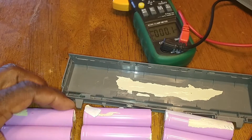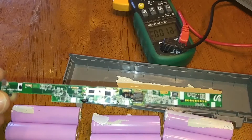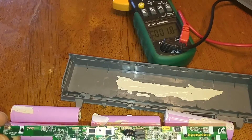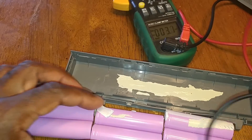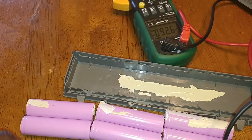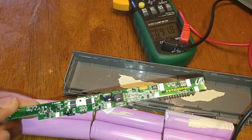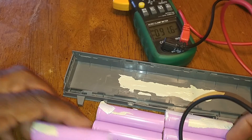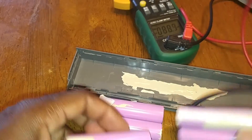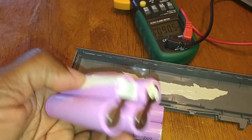The laptop's control board was expecting to receive 12 volts, but instead it was only getting 8 volts. As a result, it told the laptop that the battery module is bad and the battery module did not take a charge. I've actually got four good batteries here that I can repurpose in my solar application.